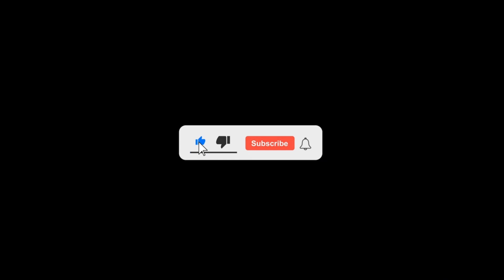If you're new to the channel, make sure to subscribe and turn on the bell icon to stay updated with my latest videos.